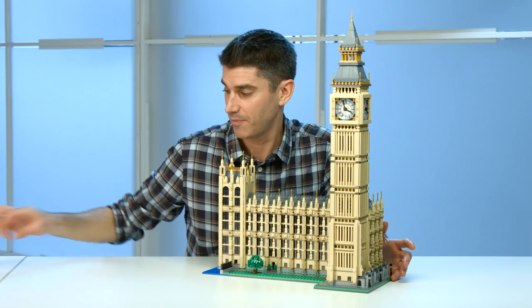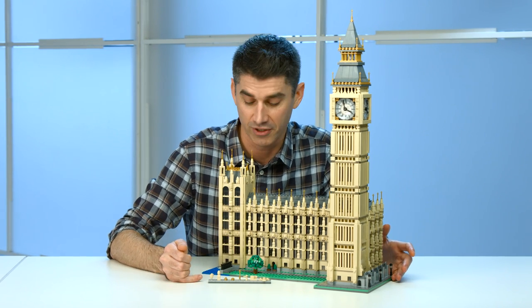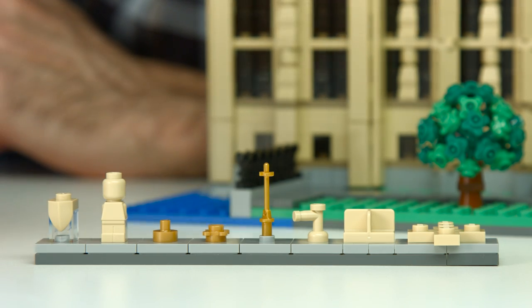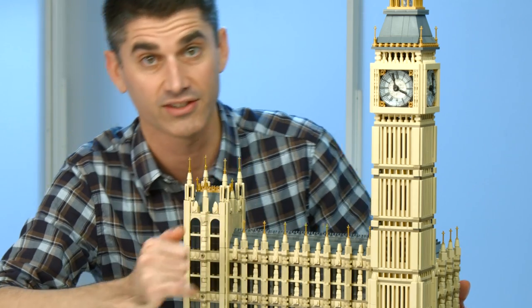There are some really great elements that make up this model and we give you lots of them. When you look at this little lineup here, we start with this shield. It's actually a tooth piece that we use on dinosaurs and other types of things, but in tan and in this model you can see how much it adds these really nice details as a shield.